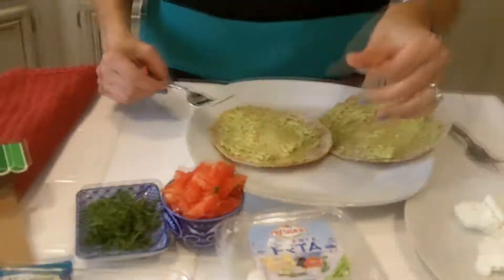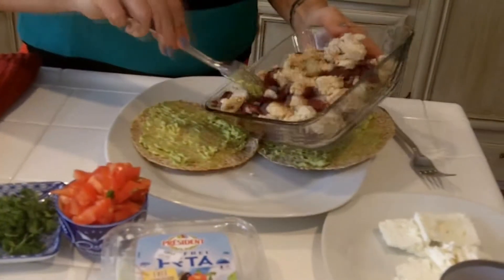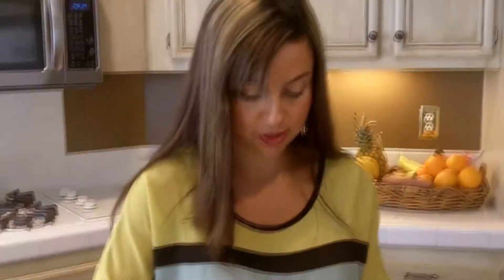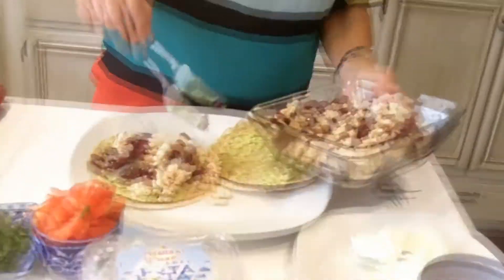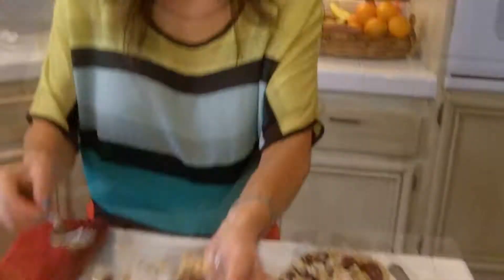Now I'm just going to go ahead and add the turkey to each tortilla. It's a little juicy because of the beans and the onions, so that helps because typically this extra lean ground turkey is quite dry. Okay, so there we go, that's ready.